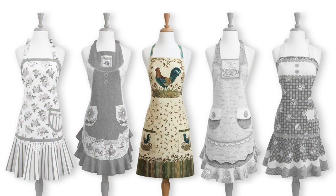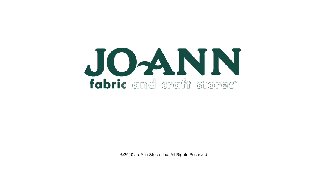For every event or idea, whether you're an eager beginner or a seasoned crafter, you'll be amazed at what you can do when you learn what to make.